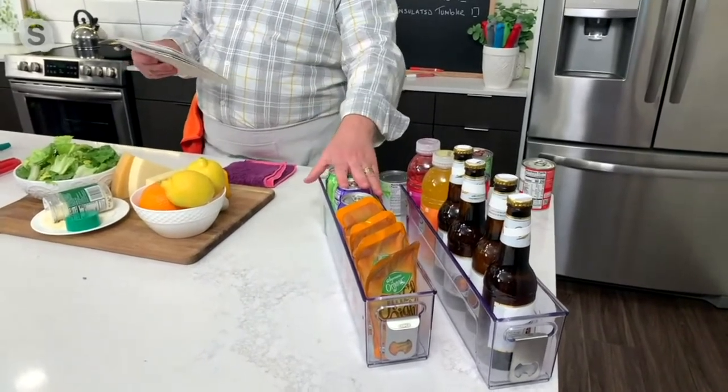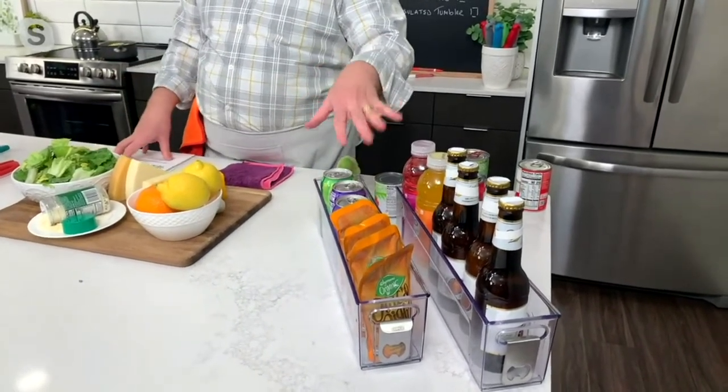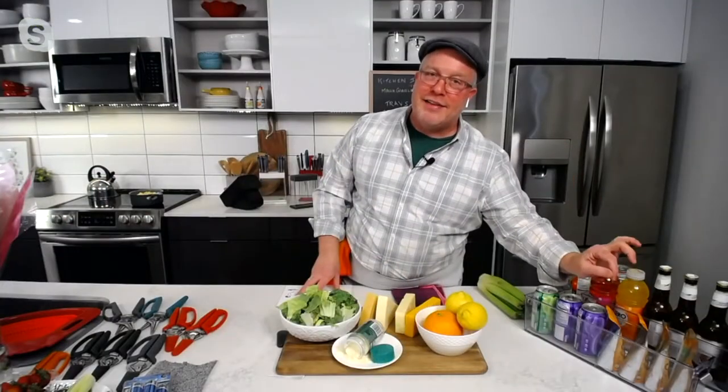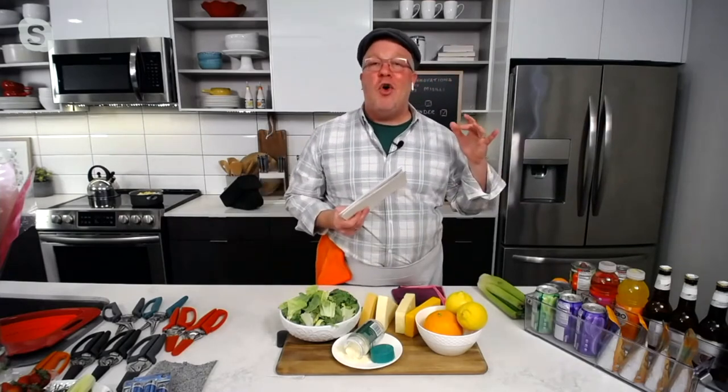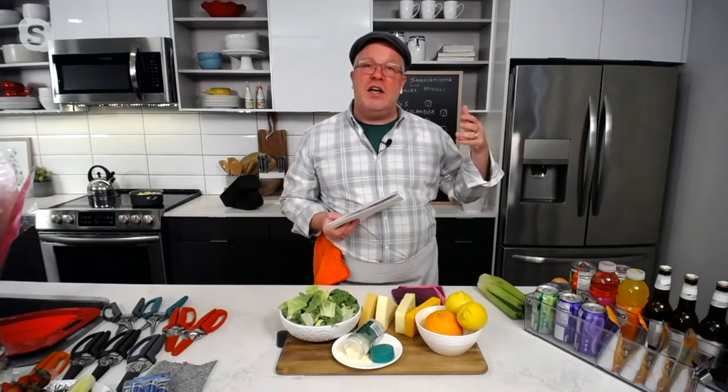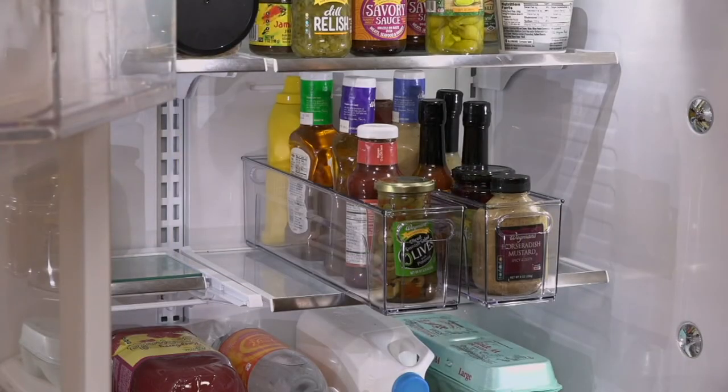This is a killer price — I've sold this much higher before. You're on the inside scoop today because I've never seen it down to $16.64 and three easy payments of $5.55. You're with me one-on-one. You don't have to worry about color — it's clear, and the silicone mat inside is gray, very neutral.